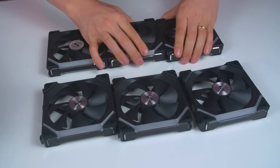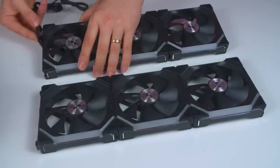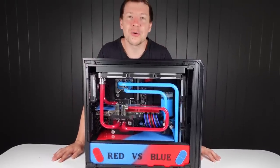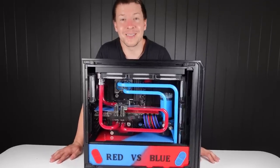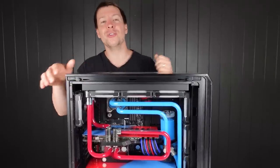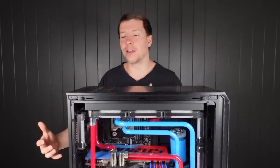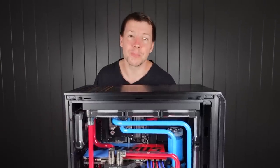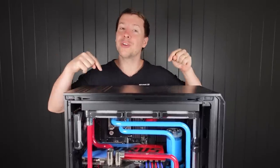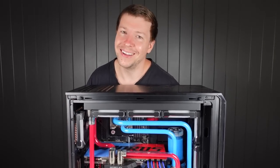We've also got the Lian Li fans again — these have been in the majority of our builds lately because they're so simple to use. There are only two cables coming out of them so you don't have that spaghetti mess at the back of the PC. Overall I think it turned out really nice, and it's now time to take this apart. We appreciate your support — thank you so much to our Patreon and YouTube members, because you guys help fund the materials, paint, and everything to get these PCs as custom as possible. If you'd like to help support the channel, the YouTube and Patreon links are down in the description. We appreciate your support and we'll see you all in the next one.